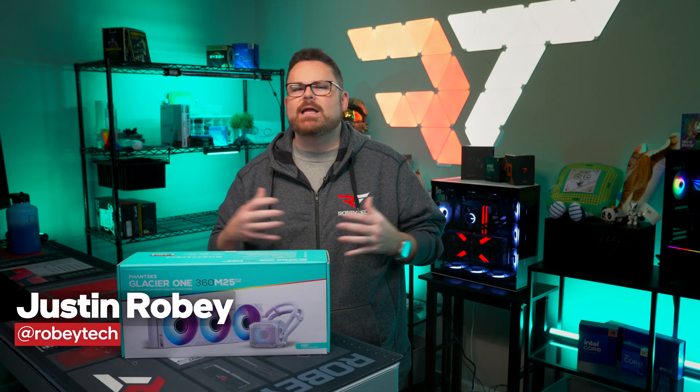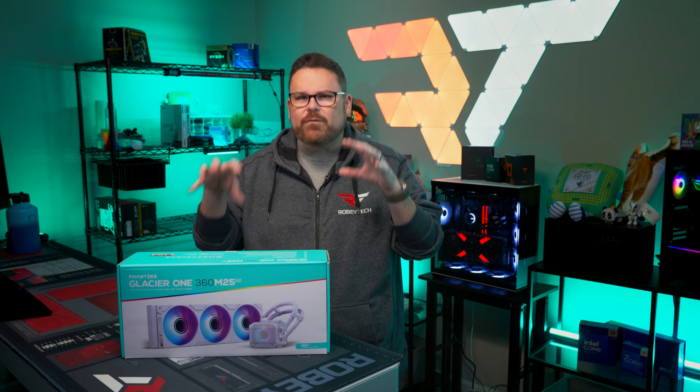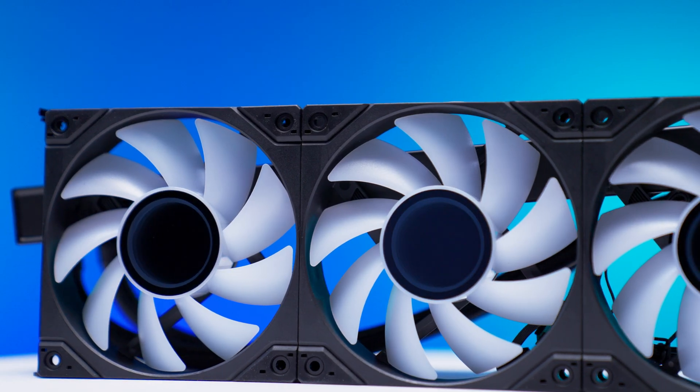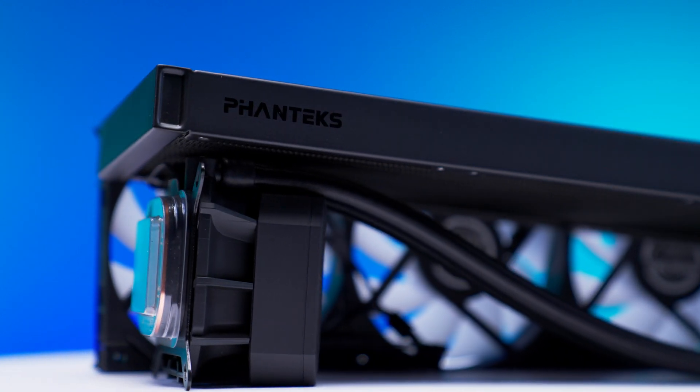I'm just going to say this up front: with how cemented the Arctic Liquid Freezer 3 has been in the budget build community, this review may cause some weeping and gnashing of teeth. Phanteks just sent an update to their venerable Glacier 1 AIO, so we're going to give it the Robitech AIO review treatment.